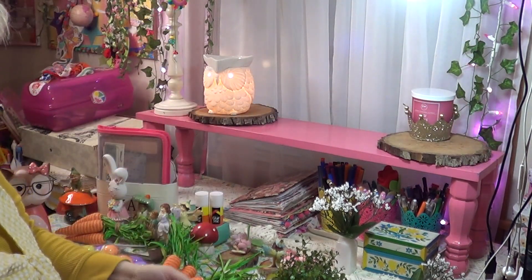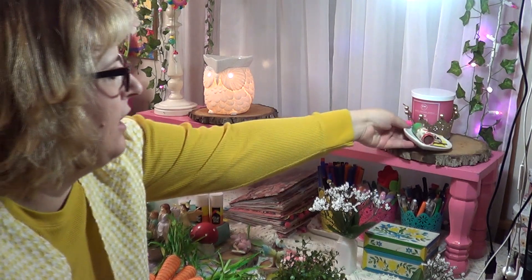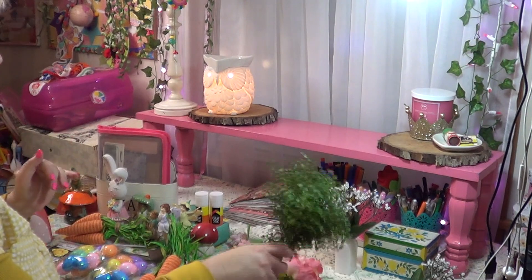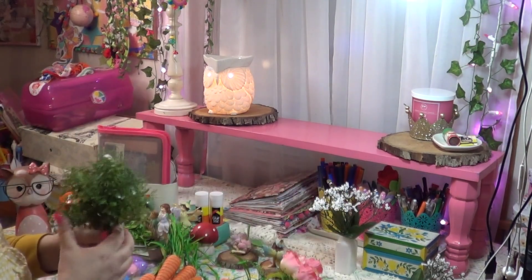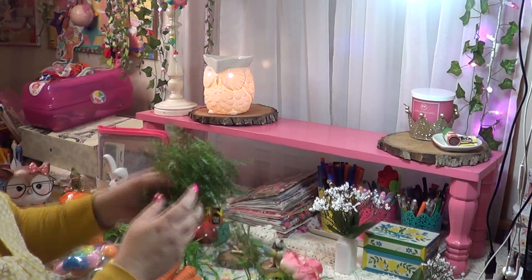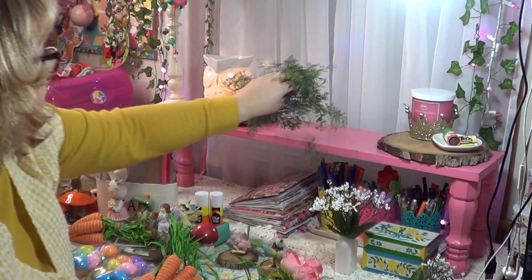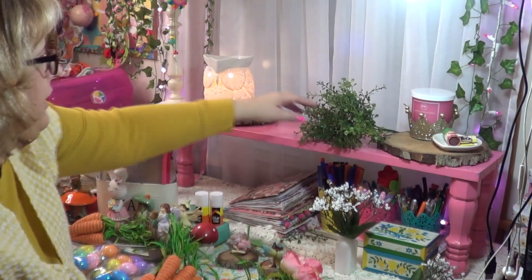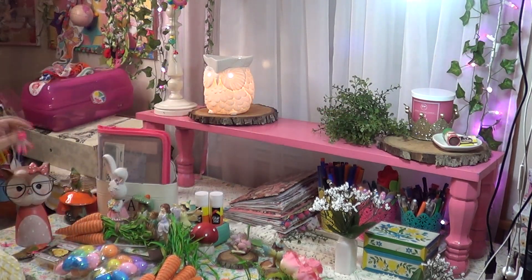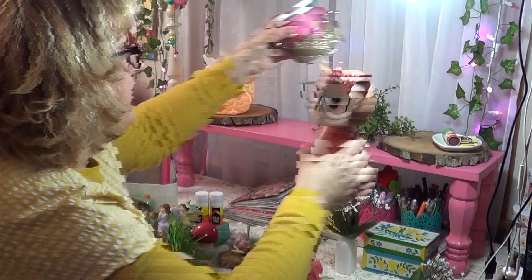I also have a set of matches and I keep this little heart-shaped tray here, because when I light matches I want to place them on something that won't catch fire. I'm paranoid about fires! Then I also have this bunch of greenery that I thought I could add up here to create a little bit of visual interest. If I burn my candle I bring it down, but I thought it would be pretty to add some greenery up there.